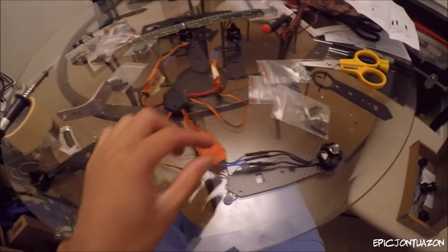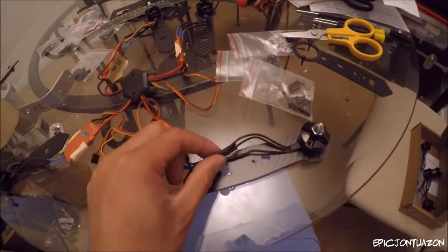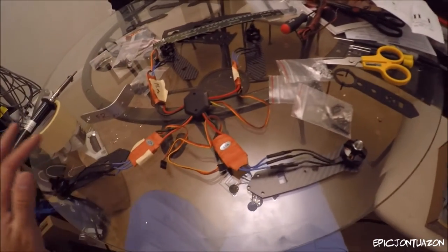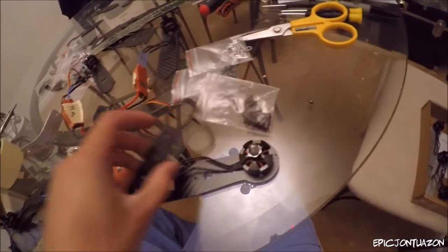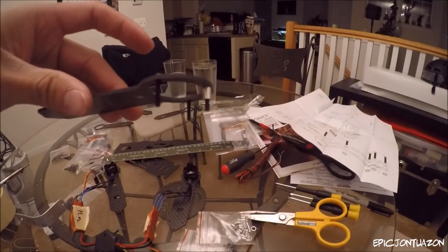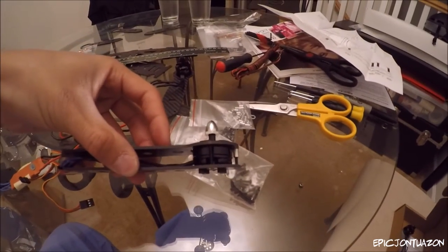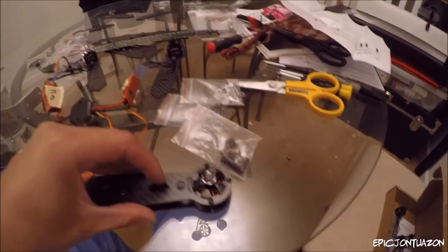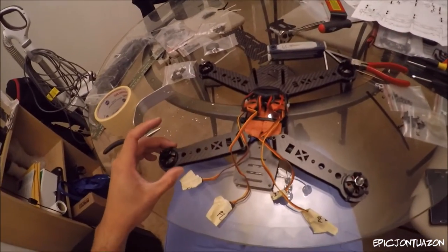I have soldered all of the motors to the ESCs and put some heat shrink on it just to keep it nice and neat. I have it all laid out as it will be — front right, front left, rear left, rear right. Now I'm putting on the top guard which is going to sit with that spacer in between, nice and clean. I'm hoping to put the ESC in between that space, so I'll get back to you guys once I mount that.